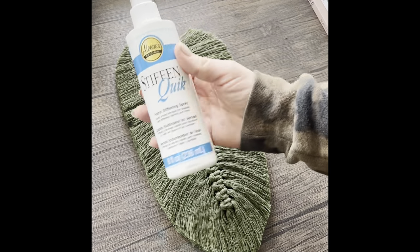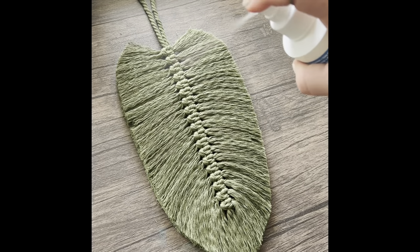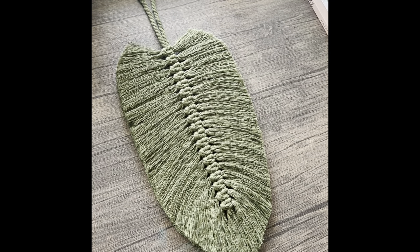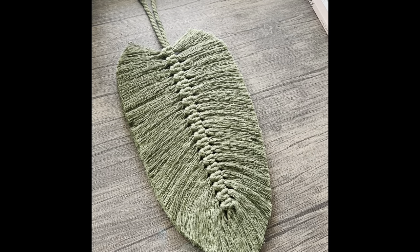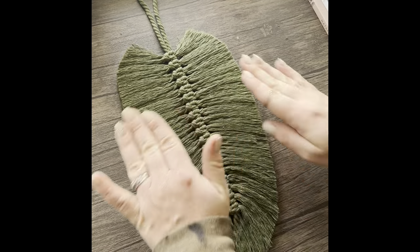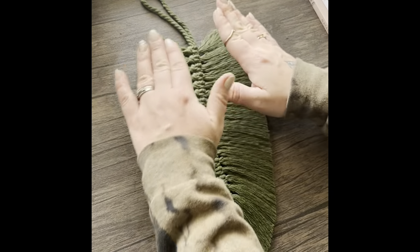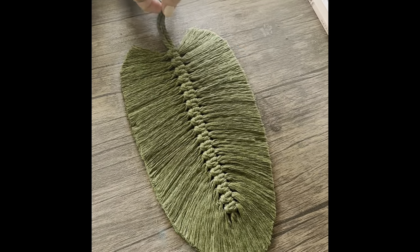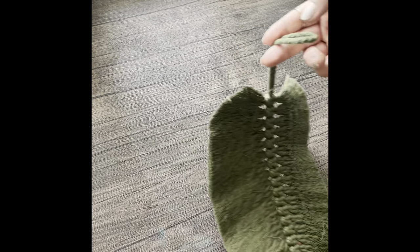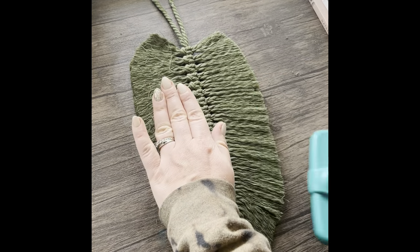This part is optional, but I like to use Stiffen Quick on my feathers. This is a fabric stiffener that I spray all over my feathers once I'm done, and this will allow the feather to hold its shape better. Next, flip your feather over and give this side a little brush out. You may need to trim up some cords that you may have missed while cutting your feather earlier.